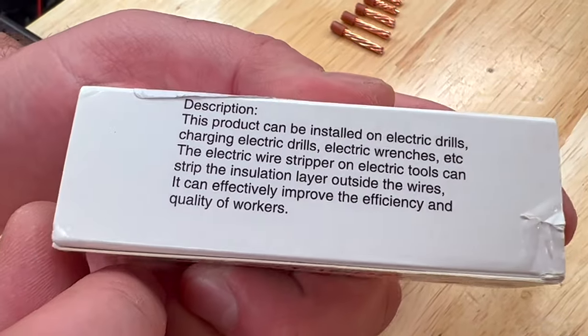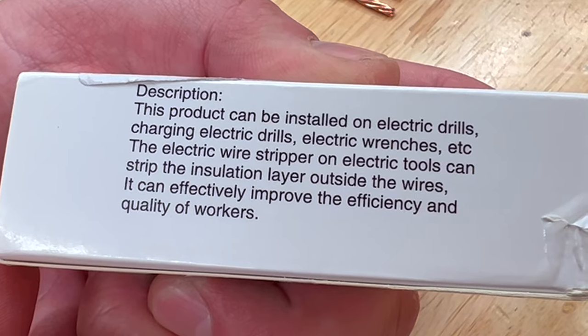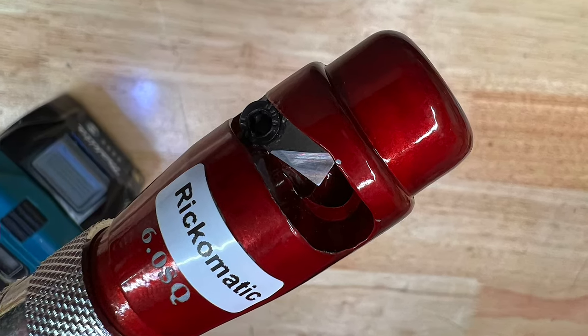According to the description on the packaging, this tool will make you a better person, improving efficiency and quality. The tool comes with a handy storage box and an allen key to change the blade, though we don't know at this stage if you can get replacement blades.